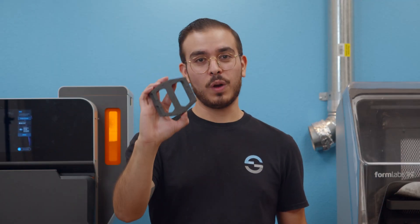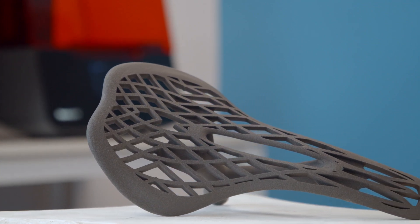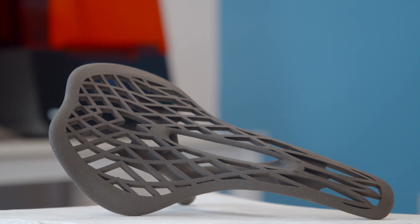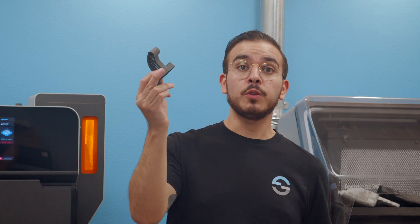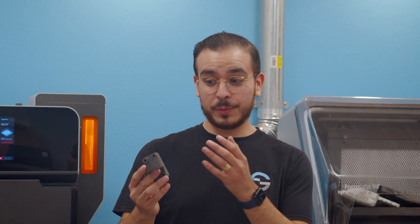That leaves us with Nylon 12. Nylon 12 is still the recommended material for most general purpose SLS printing — it's really the Goldilocks of materials. With its low moisture absorption and balanced mechanical properties, you really can't go wrong. Whether you need permanent fixtures for your shop floor, a batch of prototypes before moving into production, or parts that need to be biocompatible and sterilizable, Nylon 12 is the recommended material for most use cases and applications. It really ticks a lot of boxes for a lot of people.